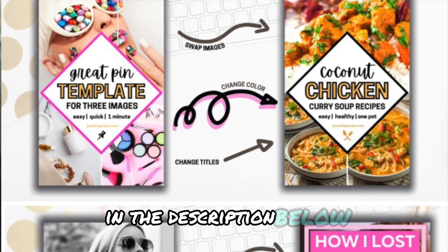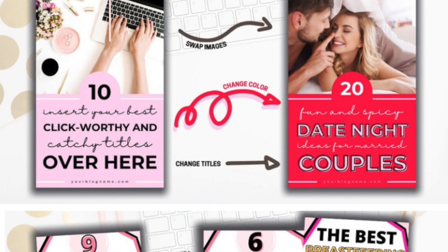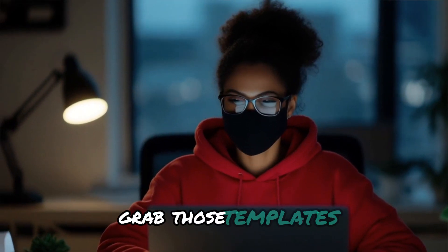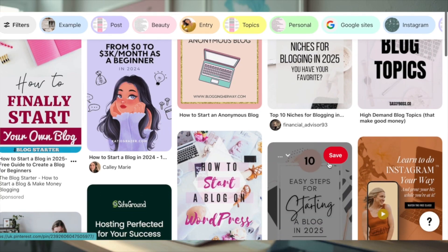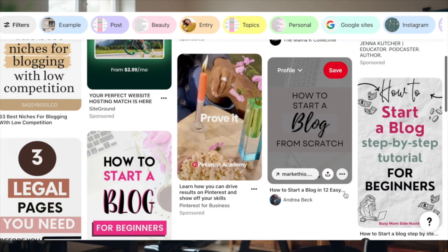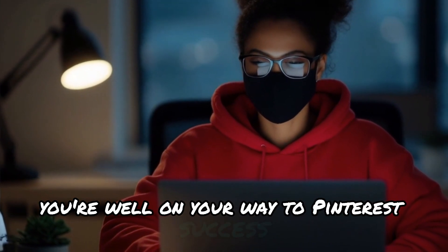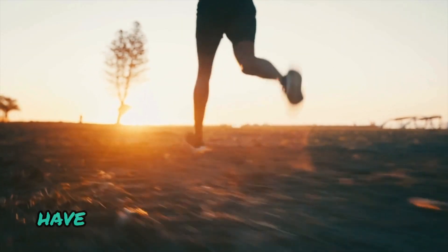I know I've thrown a lot at you today, but don't worry — I've got your back. In the description below, you'll find links to download my Pinterest pin templates. These templates are going to save you so much time and effort, so go ahead and grab them and start creating some killer pins. Remember, Pinterest is all about visual appeal and providing value to your audience. With these templates, the pin generator, and the tips I've shared today, you're well on your way to Pinterest success. Keep experimenting, stay consistent, and most importantly, have fun with it.